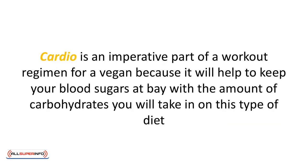Cardio is an imperative part of a workout regimen for a vegan because it will help to keep your blood sugar levels at bay with the amount of carbohydrates you take in on this type of diet. The thing about a vegan diet is that even though it eliminates food groups, it does not designate a specific amount of caloric or carbohydrate intake that has to be eaten throughout the day. So cardio and all of its offshoots are going to help an individual regulate their blood sugars when trying to figure out the appropriate caloric intake for their body.